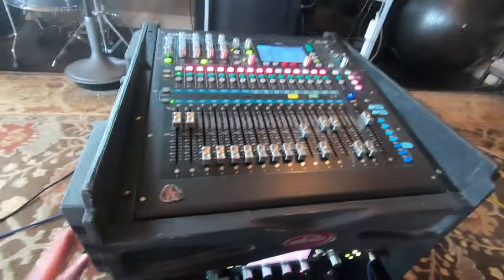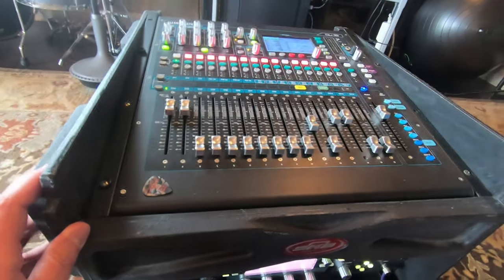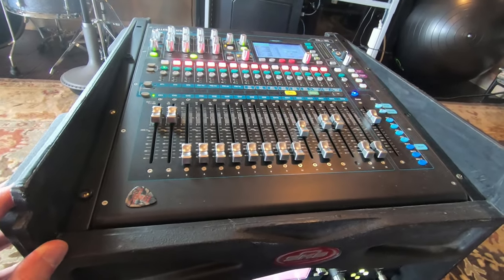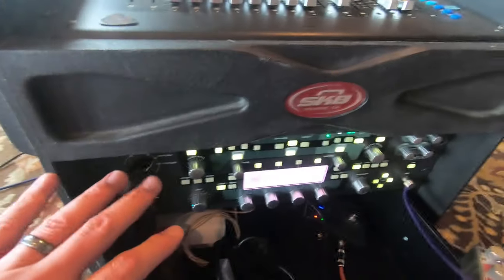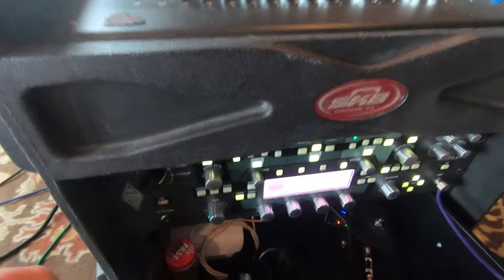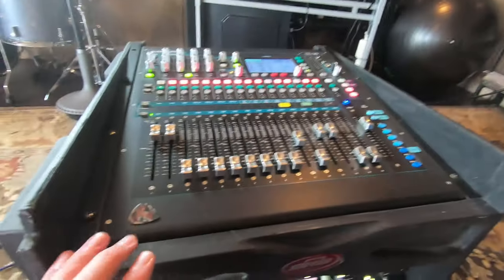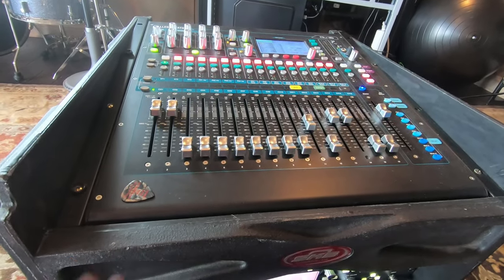Just over here to the console - I've got a few other videos that show this stuff, none of it has really changed much. Still using the Q16 - it's a great board. There are a number of different boards where you could just rack mount everything and wouldn't even need anything on top. The Soundcraft UI is a board that comes to mind, but I like having faders, I like being able to reach back and turn something up or down.